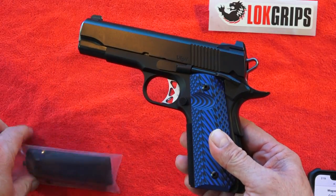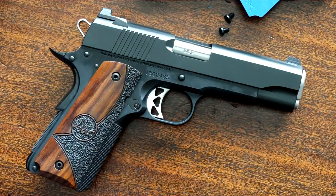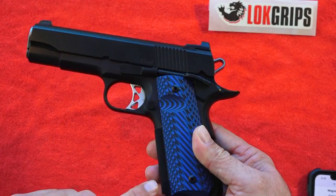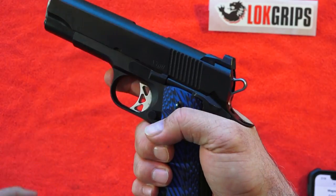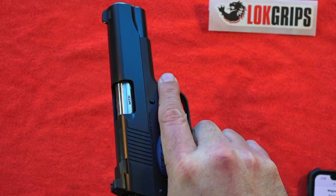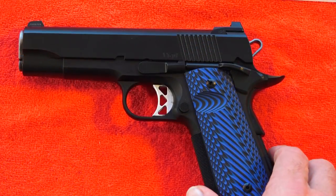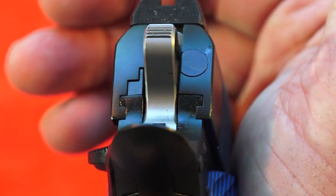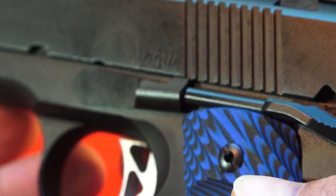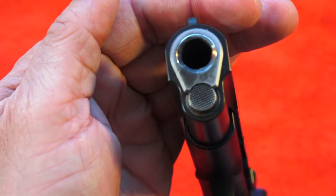This Dan Wesson Vigil comes with some stock wood grips. You'll notice that the texturing on those stock grips is not all around the grip, which is why I think I like these LockGrips a little bit better. Also they're wood, so they're not as durable as G10. And this Dan Wesson, like all Dan Wessons, comes with a match grade barrel. This Dan Wesson is like many semi-custom 1911s from Dan Wesson — just machined perfectly. The fit is fantastic, and everything is forged on it.